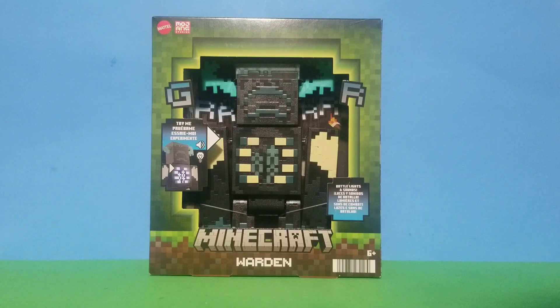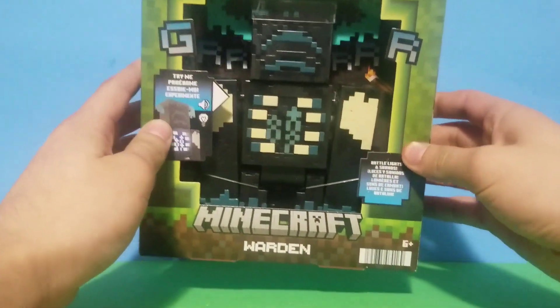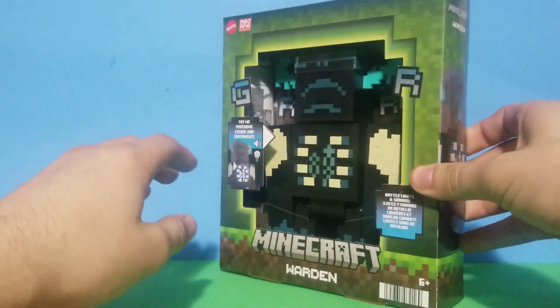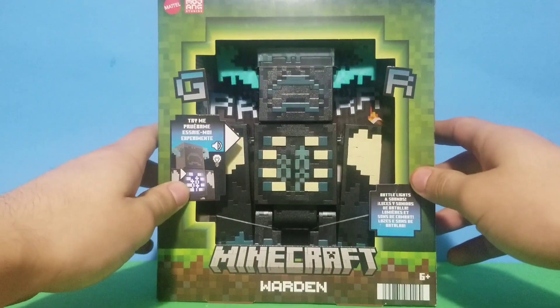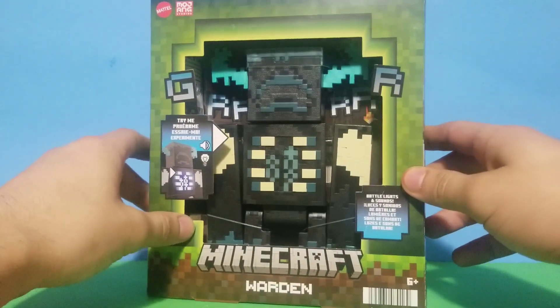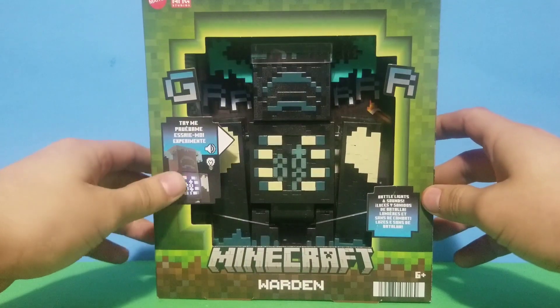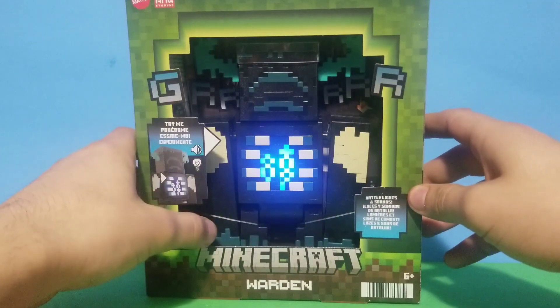Welcome everybody, my name is Silden and today we'll be looking at Mattel's Minecraft Warden. I was really excited to see the Warden — I always knew that one day the Warden was gonna come as a figure. And yeah, here it is. In the front you can tell that the Warden can make sounds.